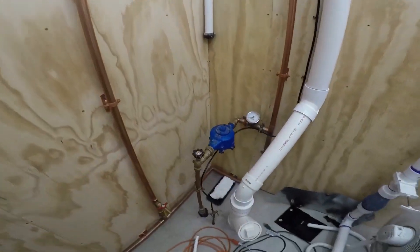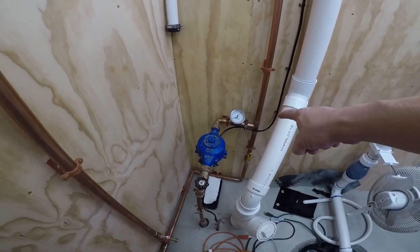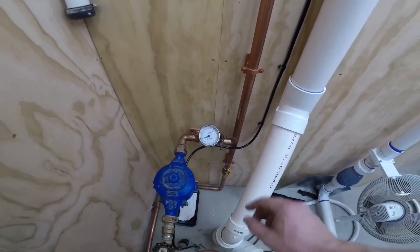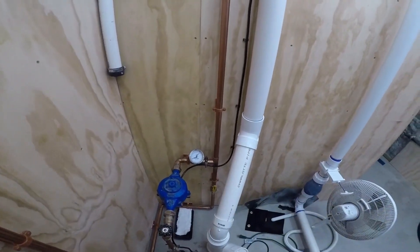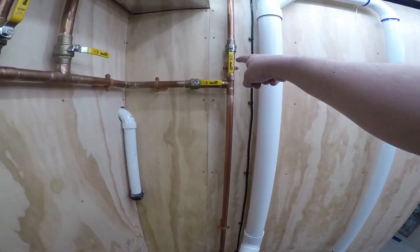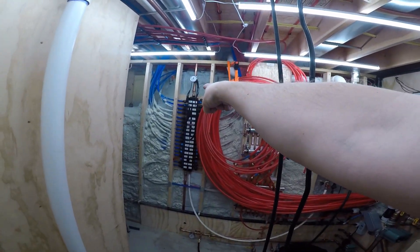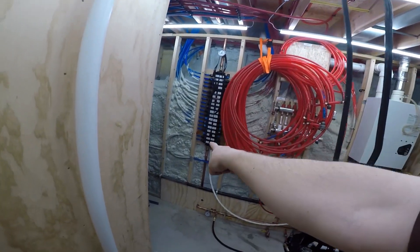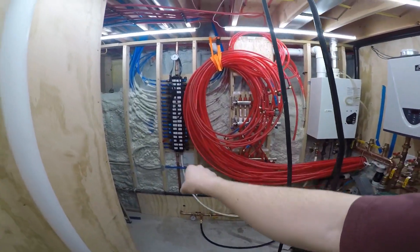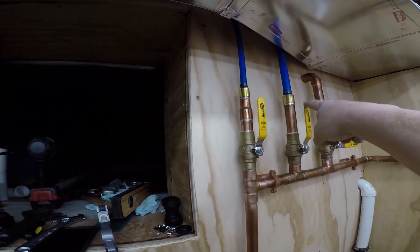When the water comes in from the meter through here — as you can tell we're at 50 to 55 PSI — it splits and goes both ways. Up until now I've had that valve off so the water could only go up and over and down to feed my cold, and then it was coming out and feeding the hot water tank and then coming back.